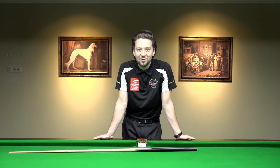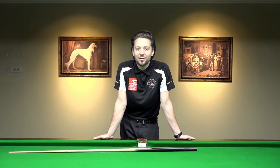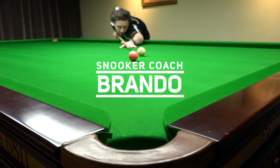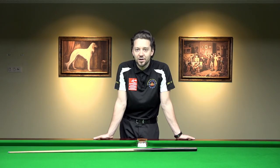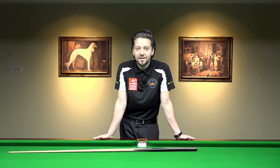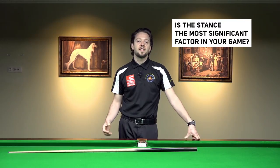Hello and welcome to another video. It's Brando here. Today we're going to talk about the stance. The first question about the stance to all beginners is: is this the most important thing in your game?